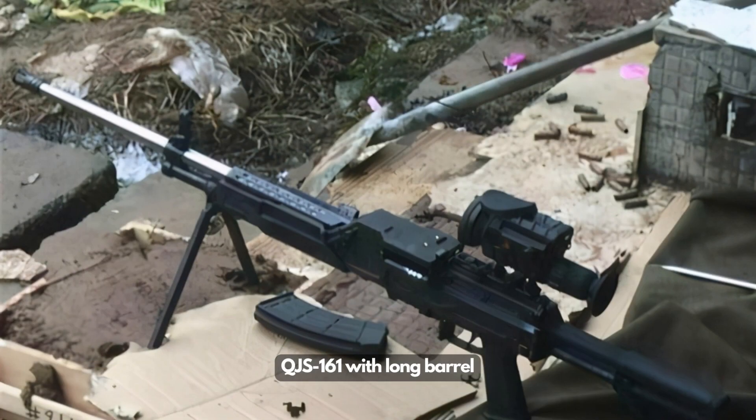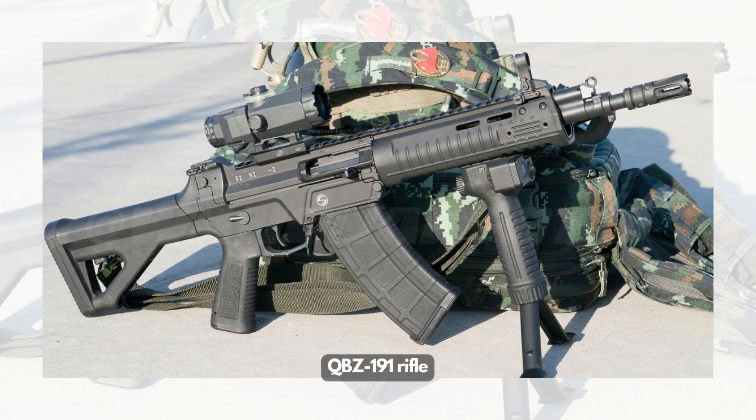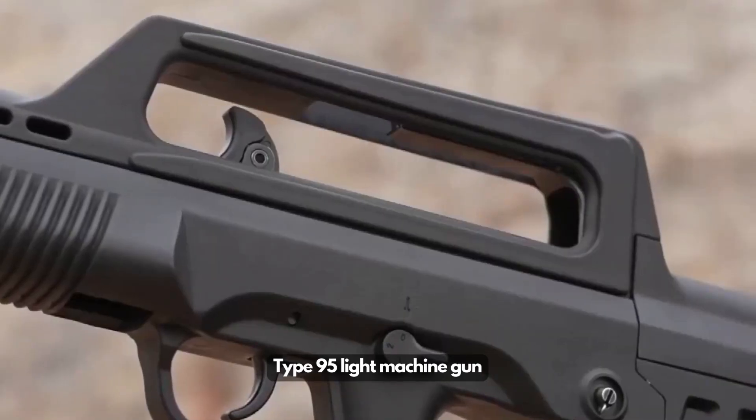The Chinese army is deploying a brand new light machine gun to infantry squads, serving as the Chinese squad automatic weapon. The new gun is called QJS-161, a 5.8mm machine gun that can be operated by one person, which will be partnered with the new QBZ-191 assault rifles. Both the machine gun and rifle will become key weapons of Chinese infantry, replacing the Type 95 rifle and light machine gun currently serving in the Chinese army.